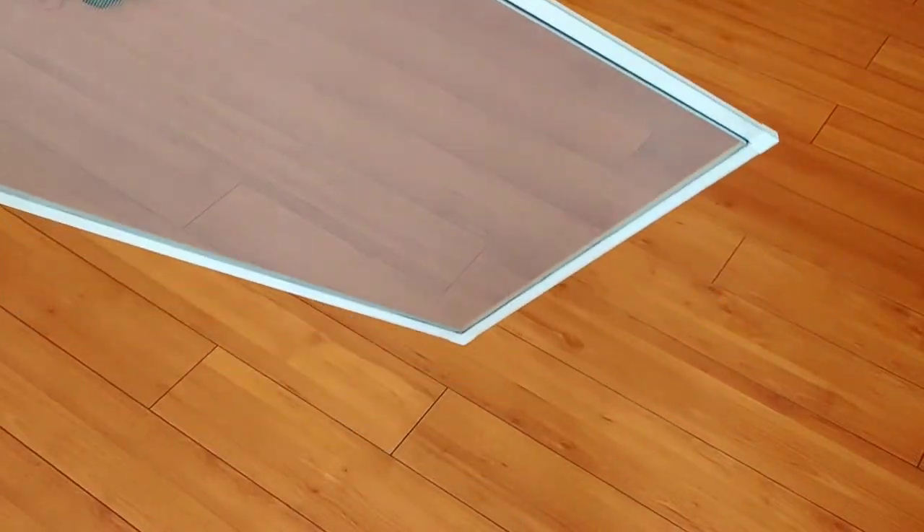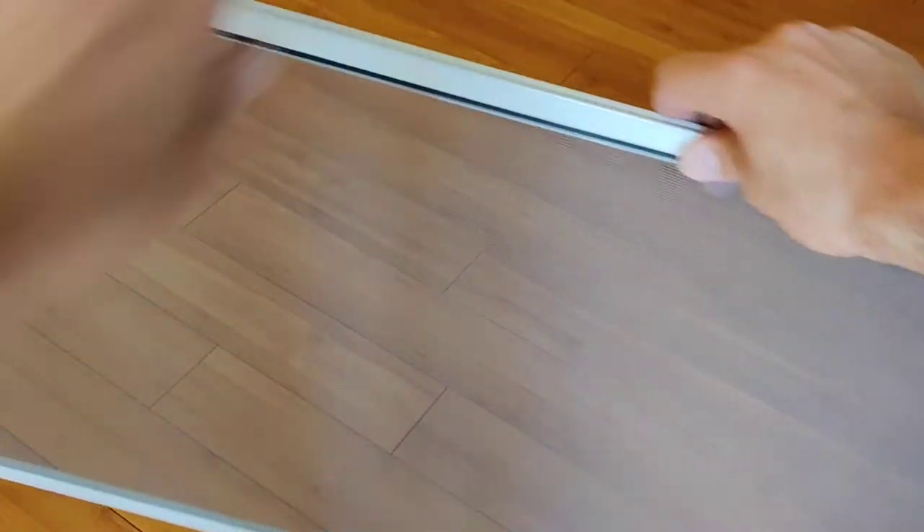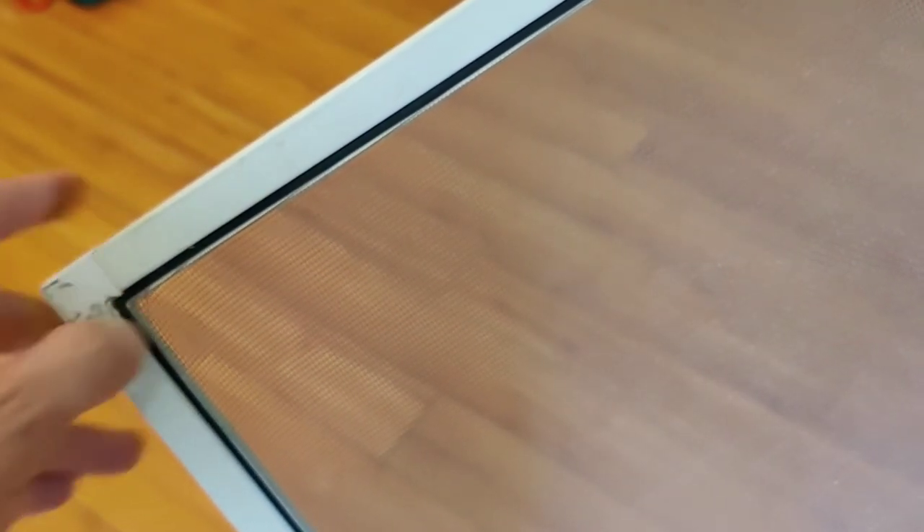We have our finished window screen and it came out pretty good actually. It's pretty simple — so whenever you get a ripped screen or something breaks, you can build a new one pretty cheaply. Thanks for watching, thumbs up, and please subscribe to support my channel — thank you very much.